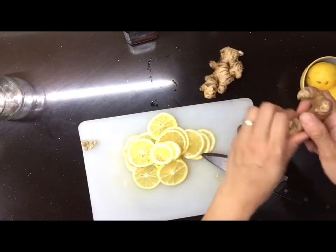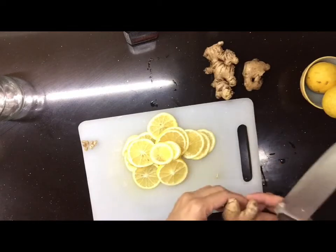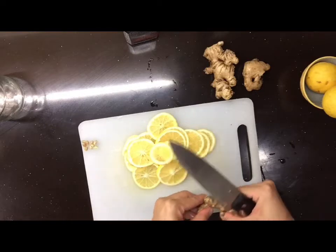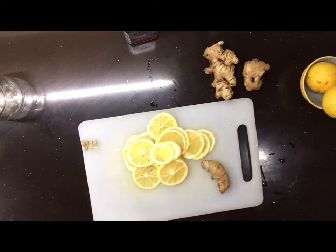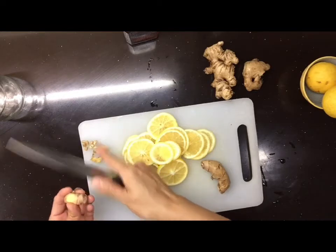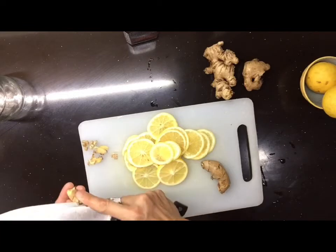Tsaka ng... ano bang tawag doon? Ah, luya. Hugasan. Pwede din itong panlagay sa tea. Kung gusto nyo nang may lemon — lemon honey — i-add nyo lang ng hot water, pwede na.